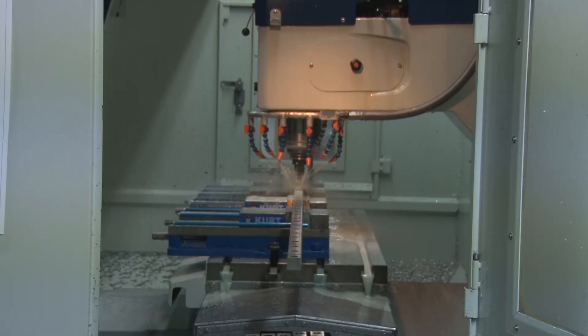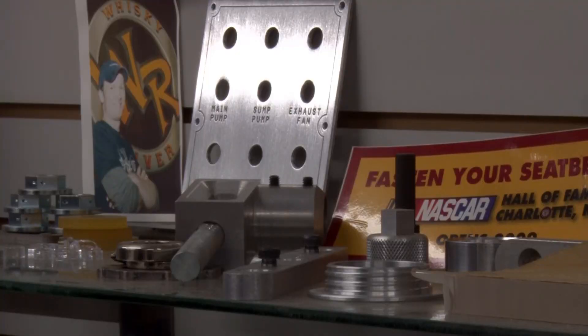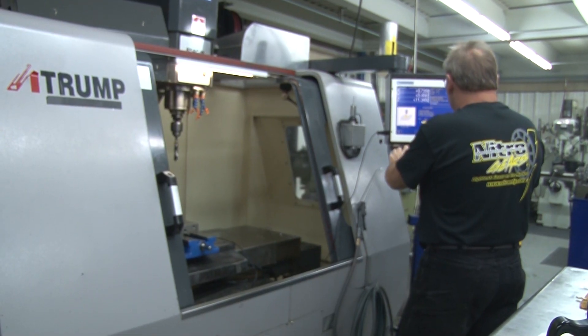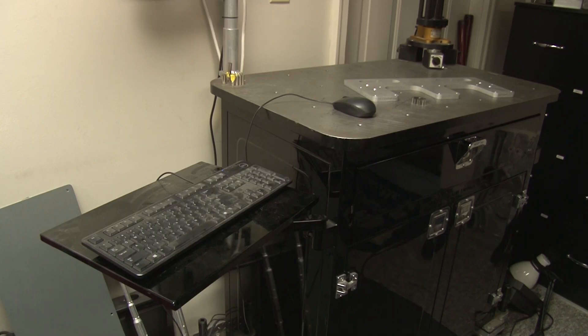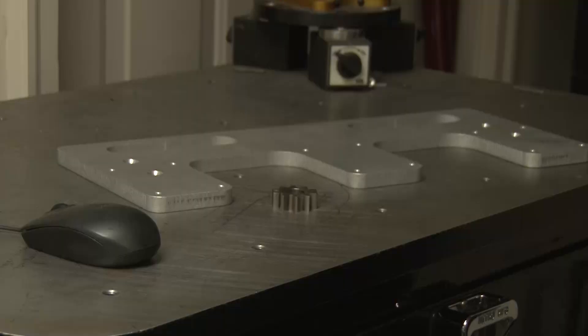Danny, tell us a little bit about Nitro Manufacturing. We are a full-service fabrication prototyping shop, full machine shop service, welding fabrication, water jet cutting. We do a lot of industrial commercial stuff, but of course NASCAR is one of our biggest customers — short track racing. We make all kinds of components: pit equipment, fixturing, surface plates — just about anything for a race car or any of the support equipment is what we specialize in.